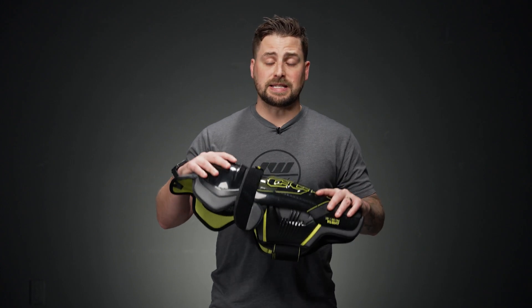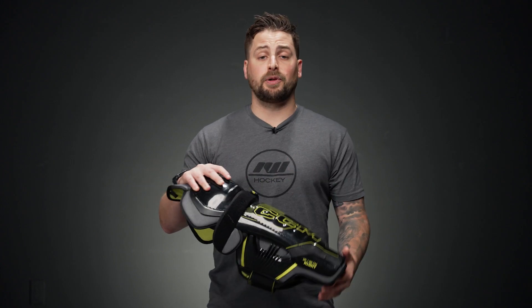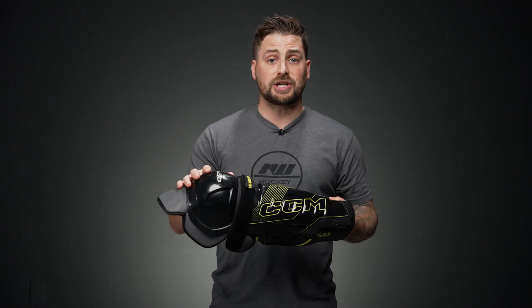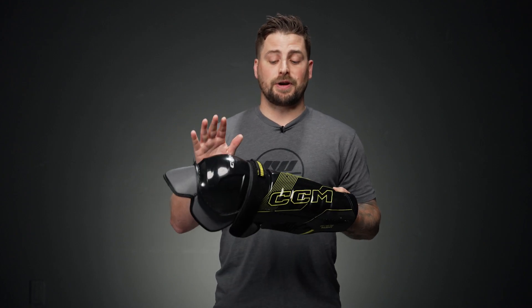For the level of play, this is a great performance level design, great for that competitive player, that high recreational player looking for some solid protection and comfort for their game without paying a very steep price tag.